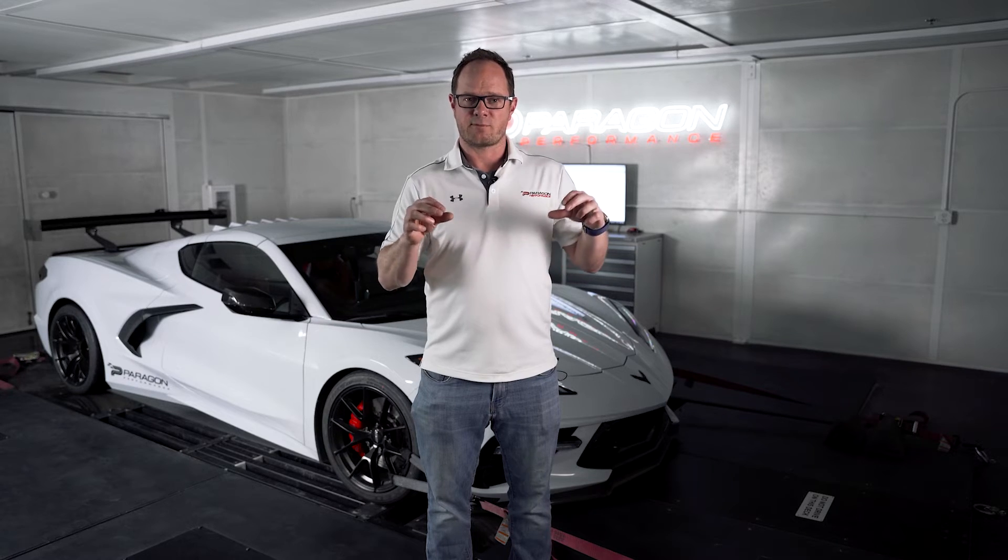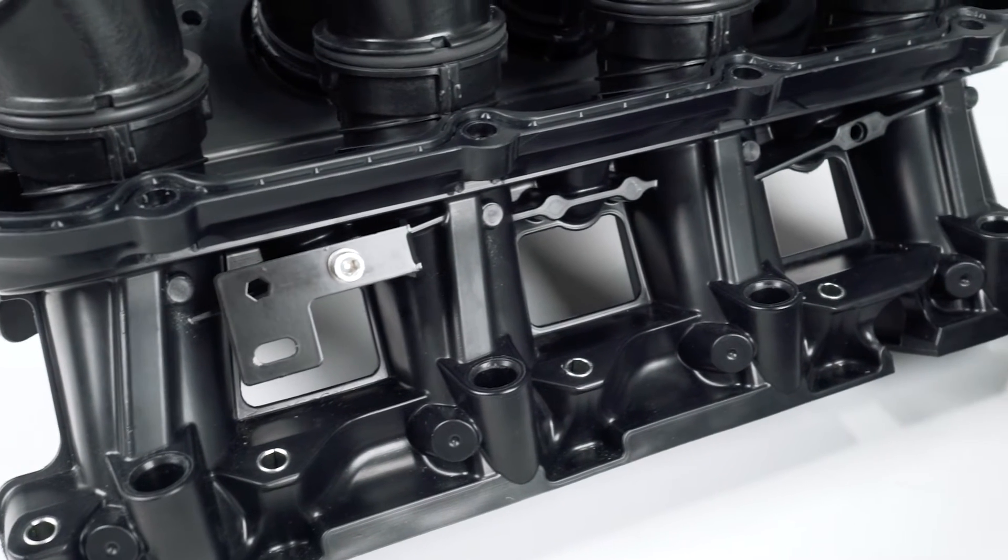Finally, the intake manifold actually has provisions for port injectors. This means if you ever plan to add boost down the road and you want to add a port injection system, this intake manifold will support that.